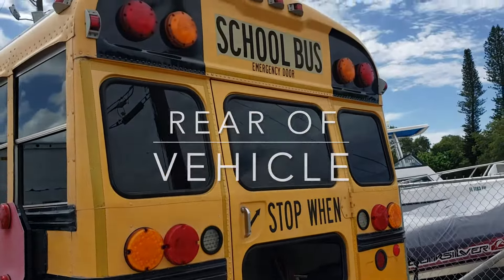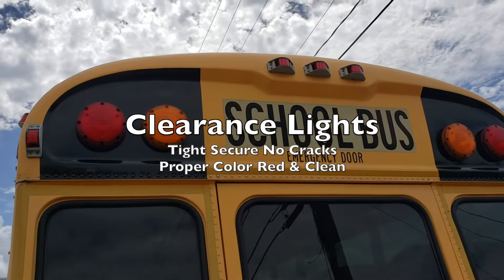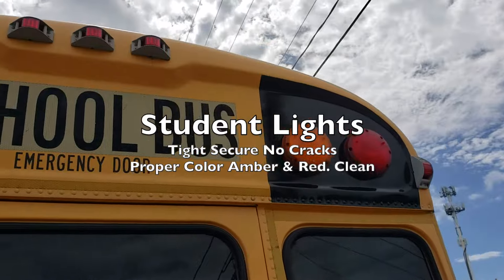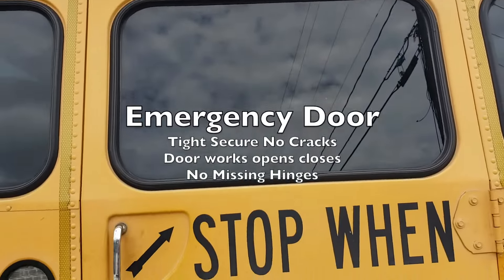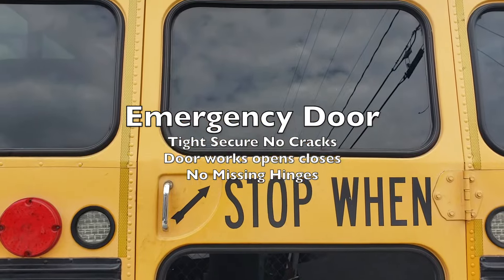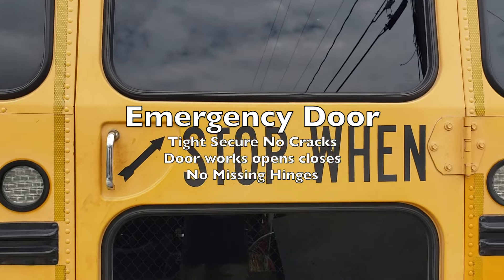For the back or rear of the vehicle, we have our clearance lights at the top — tight, secure, no cracks, red in color and clean. We have our student lights — tight, secure, no cracks, amber and red in color and clean. We have our emergency door — it should be tight, secure, no cracks, open and close properly, and have no missing hinges.